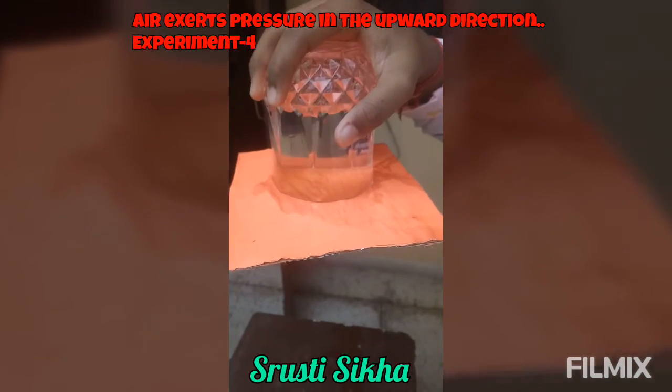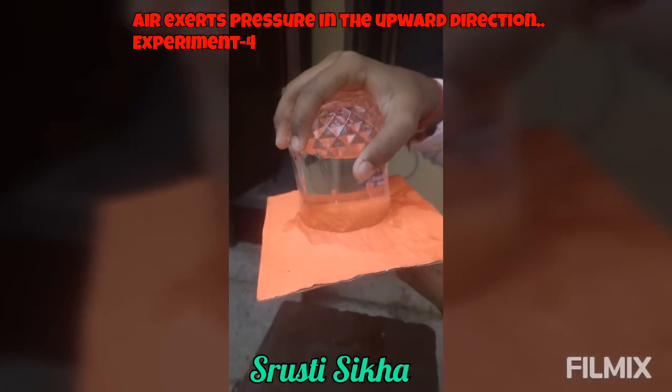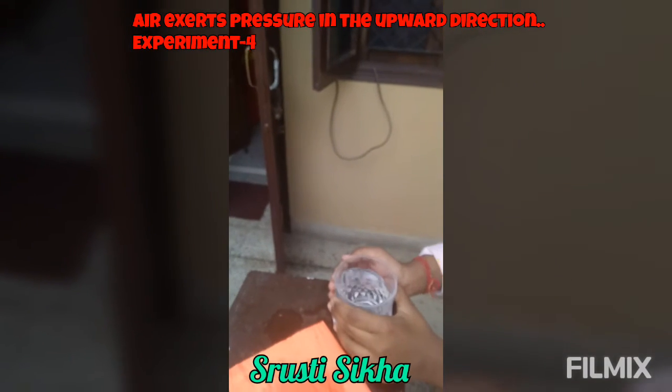How does it happen? Air pushes the cardboard up and prevents it from falling. So we can see that air exerts pressure in all directions. Thank you.